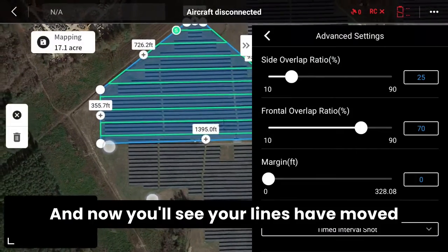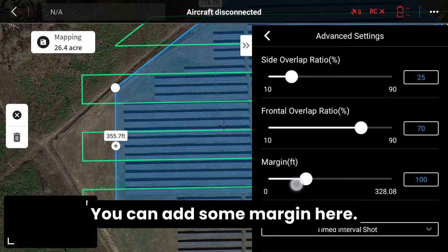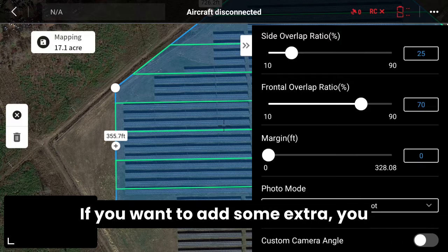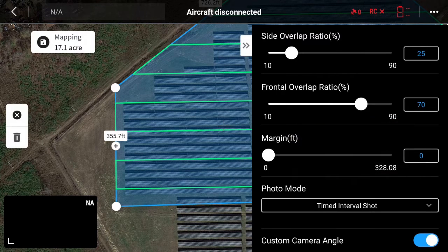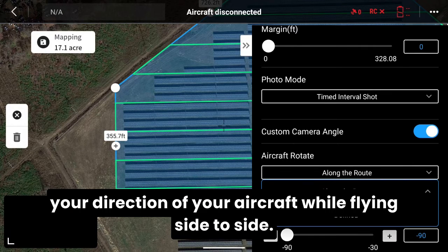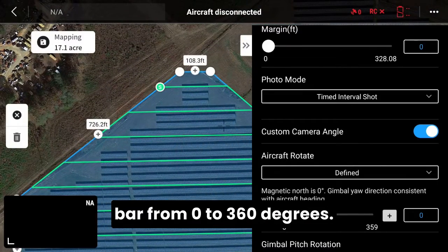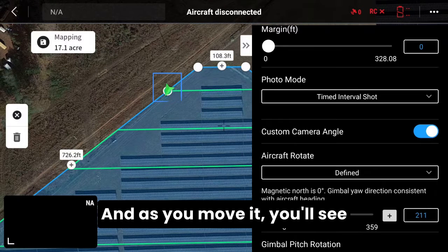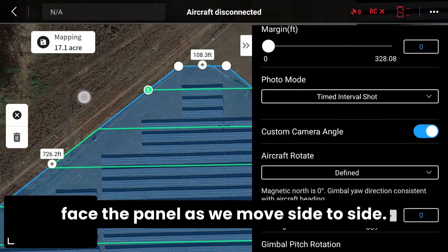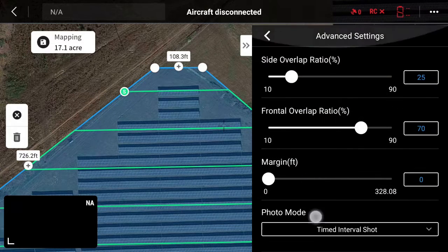You'll see your lines have moved for your overlaps and altitude, and we just want to make sure we're covering everything. You can add some margin here — we built it into the flight plan previously in the boundary steps, but you can add extra margin there if you want. Then we'll move on to adding a custom camera angle, which gets you the direction of the aircraft while flying side to side. Turn it on and select defined. From here you get a slide bar from zero to 360 degrees, and as you move it you'll see a little triangle on screen facing the indicated direction. We're going to set it at zero to face the panel as we move side to side. You'll see the gimbal pitch is down at 90 degrees, which is great.